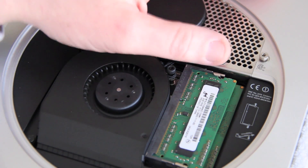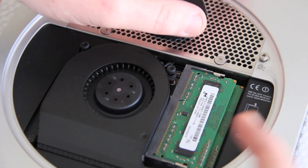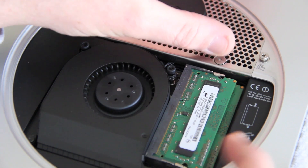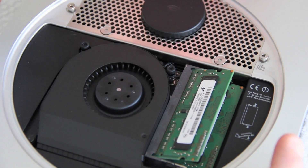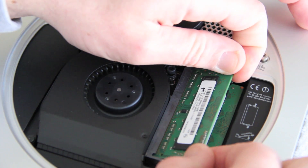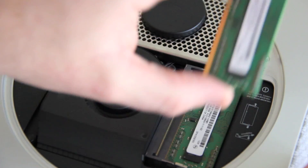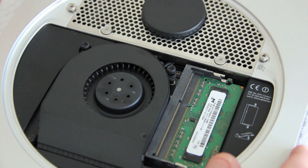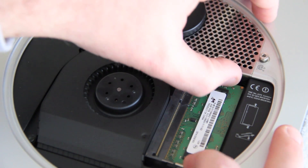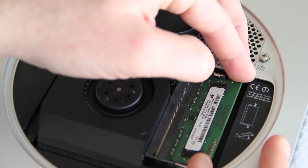We just want to get these push tabs here and pop those up. Just use your finger and give it a little pull back — it really just kind of pops up on its own. Grab the end of the module; it might be a little snug, so just wiggle it out and set it aside. The bottom one is a little harder to get to, but still accessible — just pop the two tabs and it springs right open.